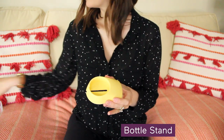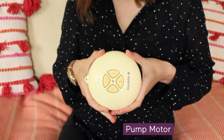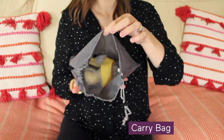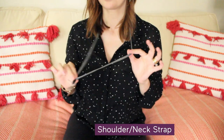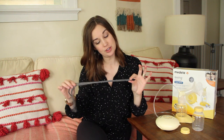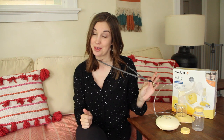It also includes a bottle stand to help prevent spills, the breast pump motor, the tubing, a little carrying bag to carry it all with you, and a shoulder/neck strap that attaches to the motor. I personally never used this stylish neck strap, but you might find it helpful to keep your pump out of the way.